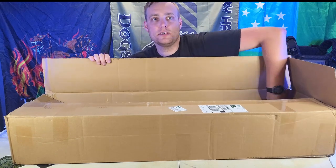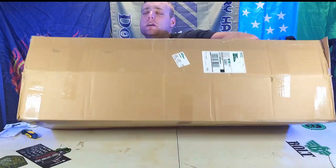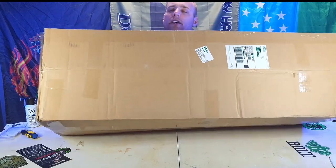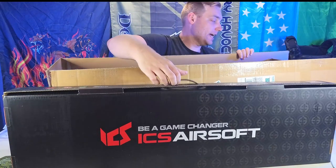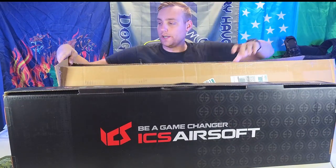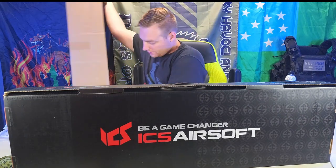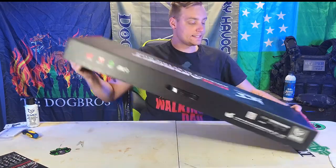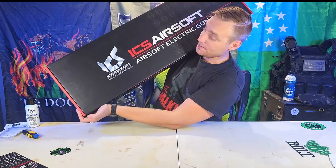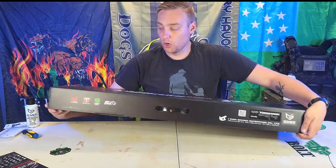Let's see if there's anything smaller in here. Nope — so we're going to get to the big one. I'm going to close my eyes as best I can. It looks like I see ICS, which is cool. All I see is that it says ICS Airsoft, so I'm going to open her up and let you guys see first. There is foam in front of it — let's move that out of the way.